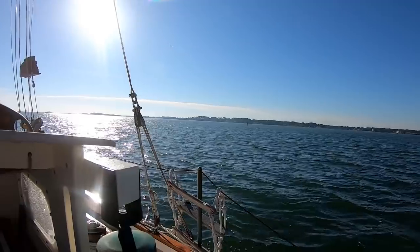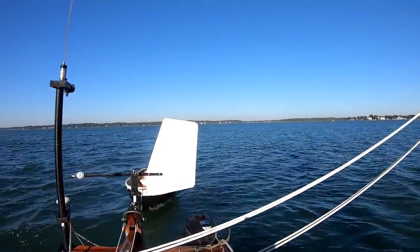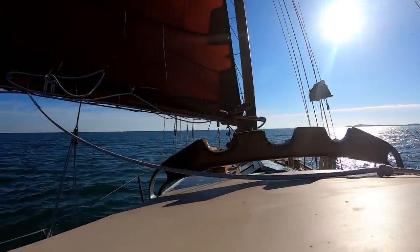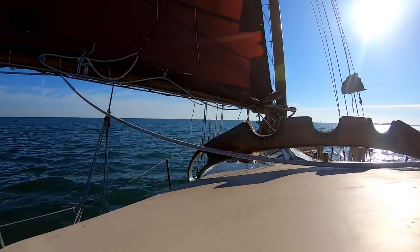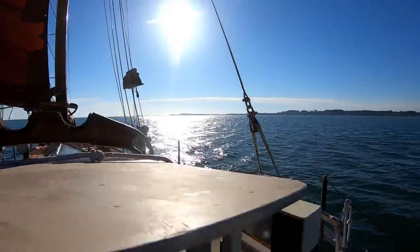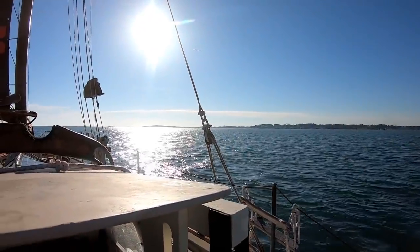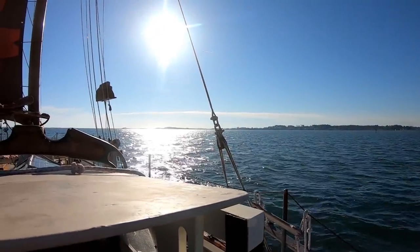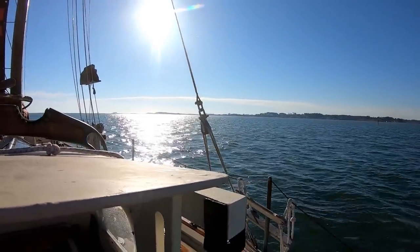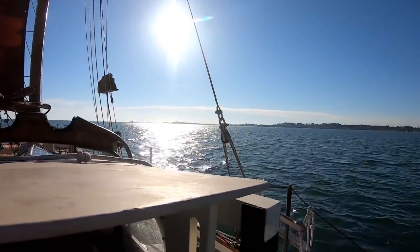Just a beautiful fall day on the Chesapeake Bay. So we just weighed anchor from Pocosin and we're on our way to Deltaville. We've got to wind our way out of this channel here - there's a lot of shallow water around. Look at that, just flat water and the morning sun. It's not too chilly because we've got a southwest wind. It's just picture-perfect fall sailing.